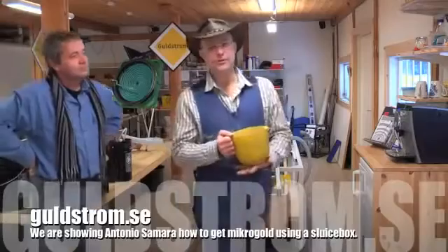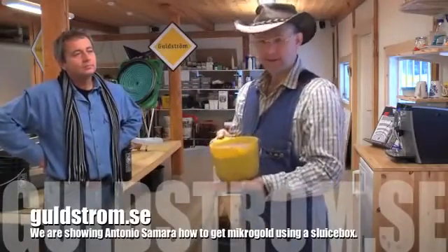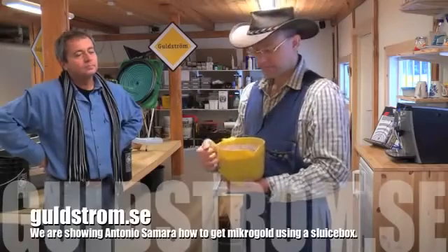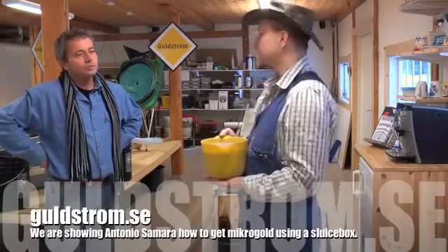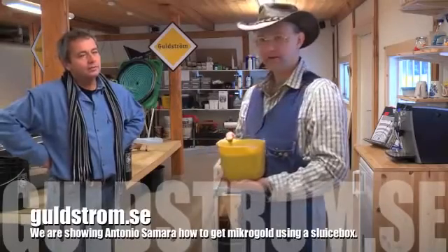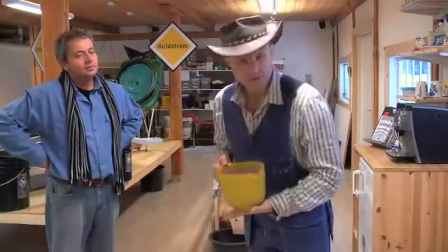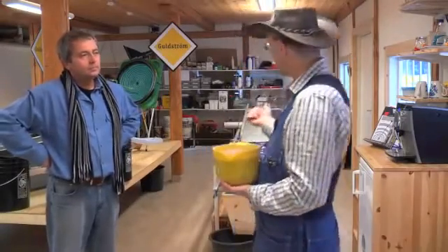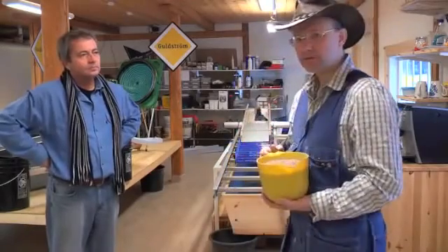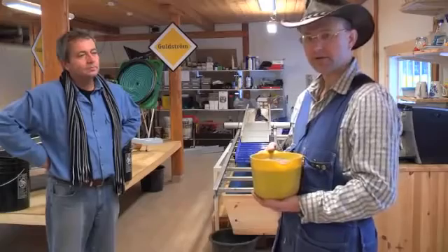Hi, welcome. This is Rolf Goldström and today we're going to demonstrate how to get the micro gold out from sand. This is Antonio Samara from Spain, and we're going to show Antonio how to do it and also show you how to do it. It's not going to be so complicated — we're going to use two different sluice boxes and then do panning, and that's really it.